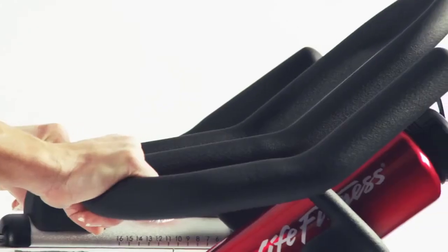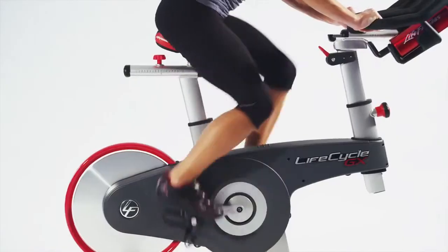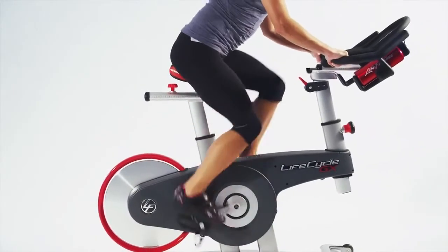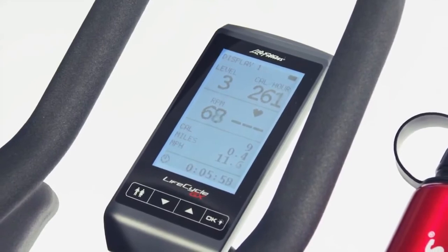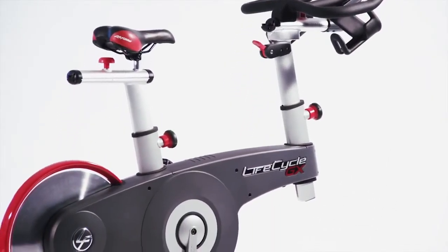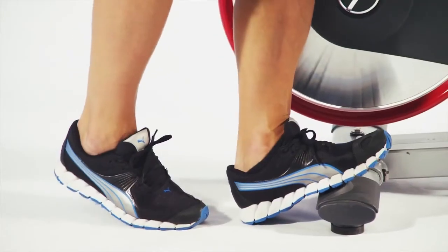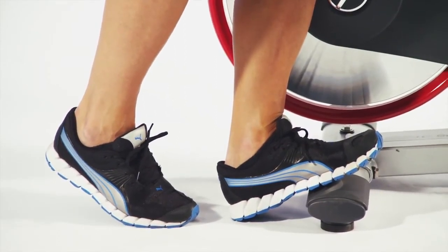All Life Fitness bikes are engineered in their biomechanical labs in Chicago to ensure the optimum workout in the safest manner. You can see the intelligence in the design, in elements like the placement of the console which is lowered on the frame for your standing rides, or in things like the special E-coated frame that protects against dirt, sweat and water, or the clever durable urethane stretch platforms that allow you to properly stretch your calf muscles before and after your workouts.